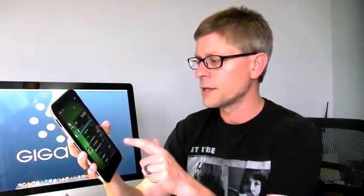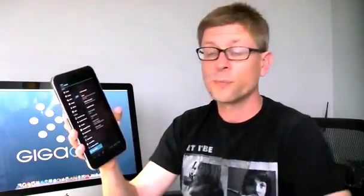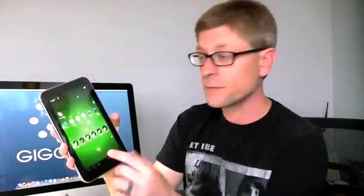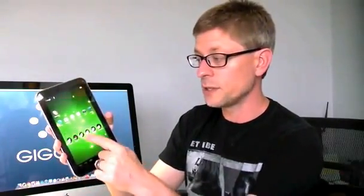The device itself runs Ice Cream Sandwich — Android 4.0.3, which I can confirm in the settings. Toshiba really hasn't done all that much to customize it, so there's no funky skin or anything. This is pretty much stock Android 4.0 with multiple home screens. What they have done is group some things such as productivity, entertainment, and so on — just putting shortcuts into folders, something you can do yourself, but it's a nice little touch. I like how it's a clean interface. Just for browsing and such, it's been great.